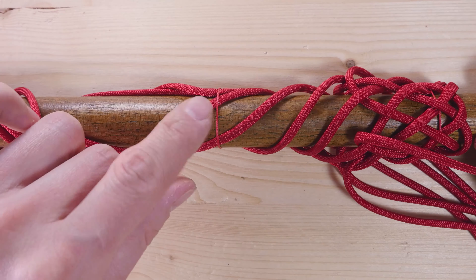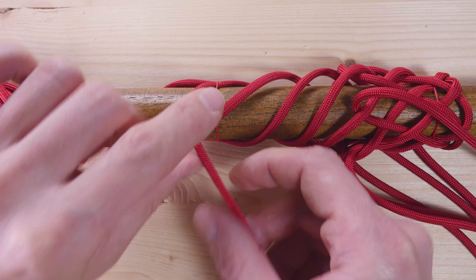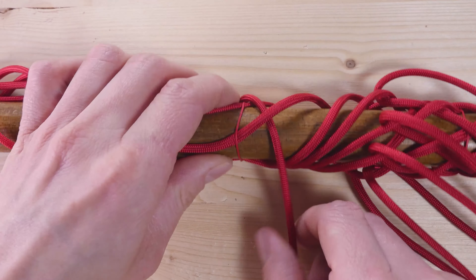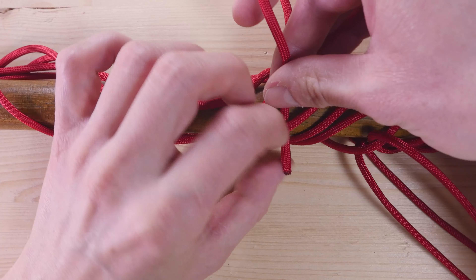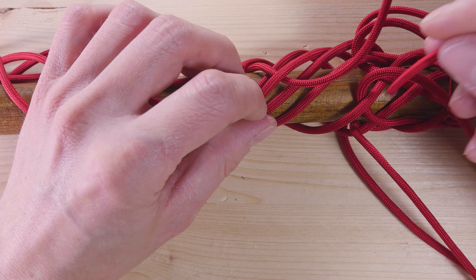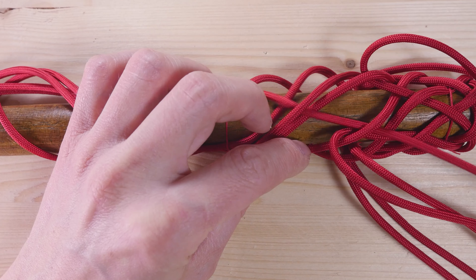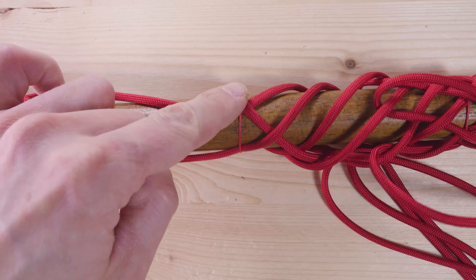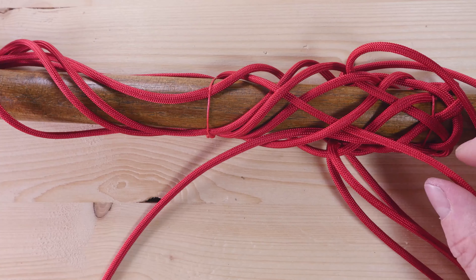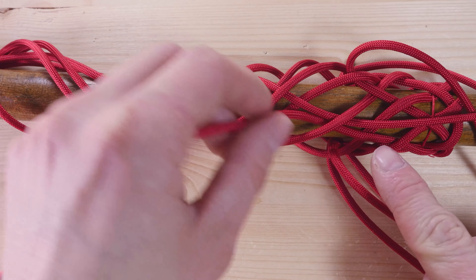Continuing on the left, taking a strand, passing over our next strand, then under-over, under-over, under-over, and under-over. So like this: over-under, under-over, under-over, under-over, under-over, under-over. Your under should come under the same strand where our cord from the right is coming under.